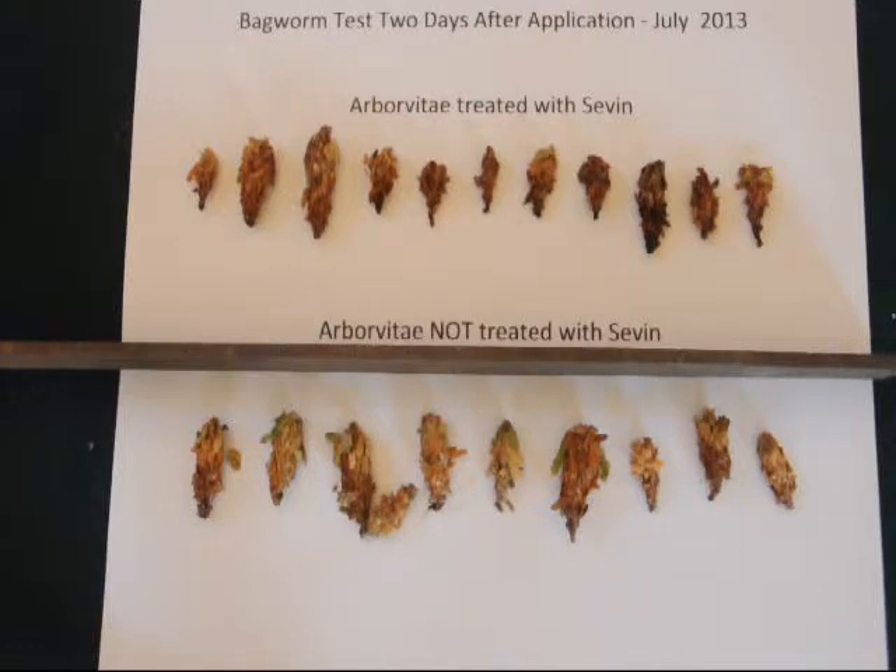The untreated bagworms also show a difference in the color of the bag at the top. At the top of the bag, that's where newer, fresher material is added onto the bagworm's sac as it's building its cocoon. Notice the Sevin-treated bagworms have no new foliage, while the untreated ones do have some new foliage on them.